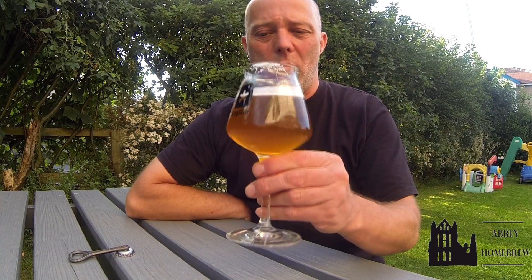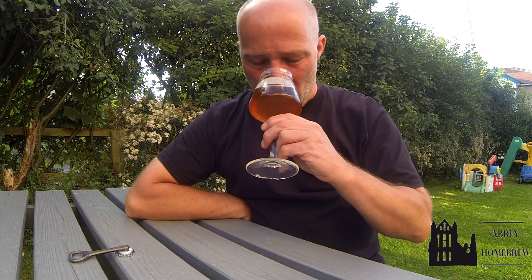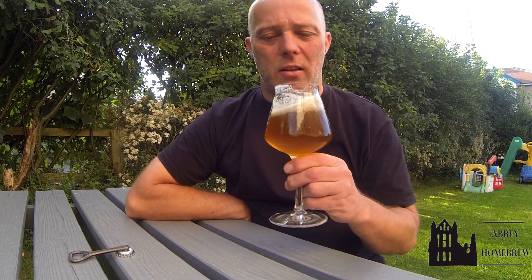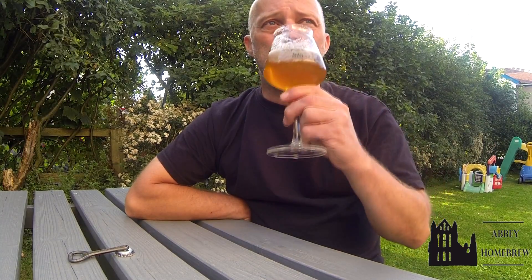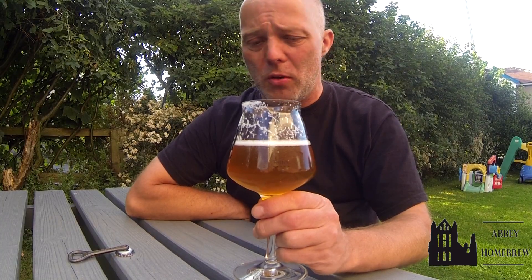It came out at 7.8%, looks lovely. As you'd expect, all that tropical mango fruit from the Mosaic. Head's pretty good, bitterness is not too bad — I'd probably say 50 IBU tops. Which for a creamy, smooth double IPA is quite mellow.